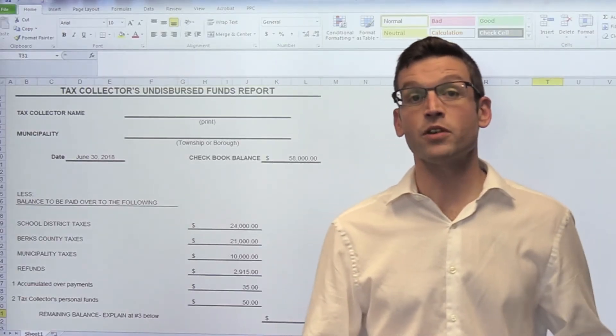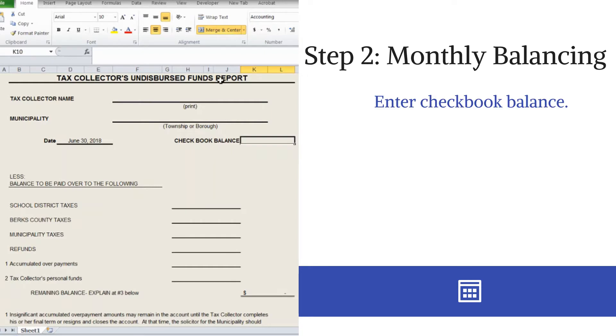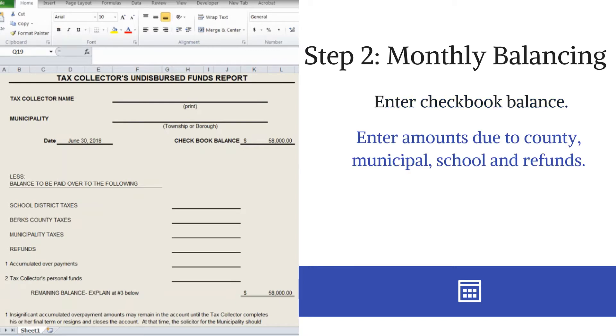You will want to take your checkbook balance at the end of the month and enter it into the spreadsheet. Most of the time you have collected payments; however, you have not yet paid those over to the taxing authorities. So you'll want to know how much you owe to those taxing authorities, as well as any refunds that you are aware of that you need to pay back to a homeowner.